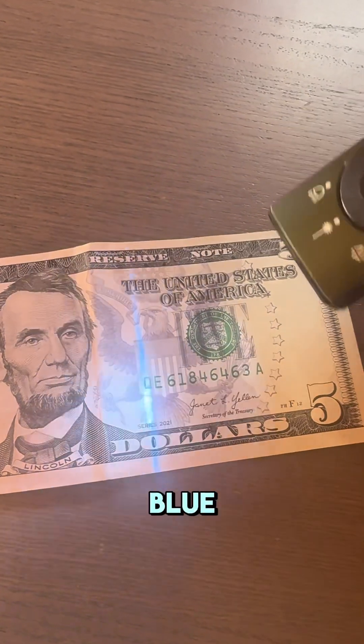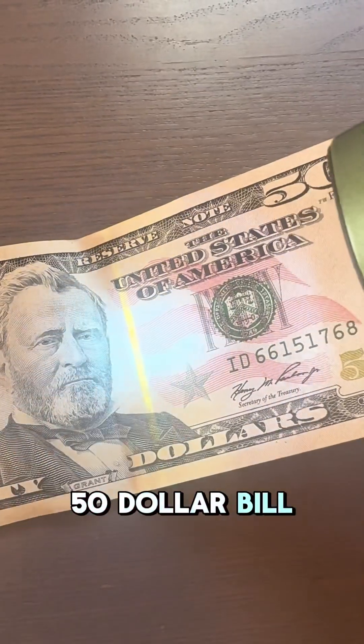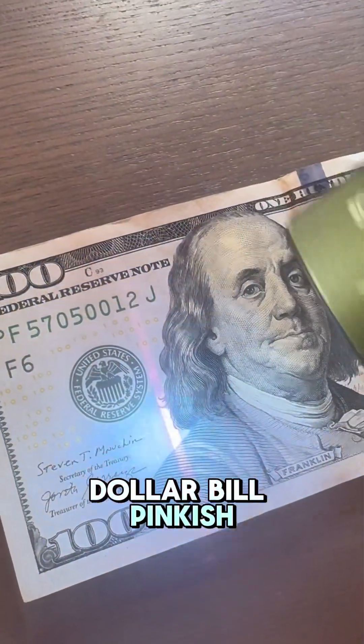$5 bill, blue. $10 bill, orange. $20 bill, green. $50 bill, yellow. And $100 bill, pinkish.